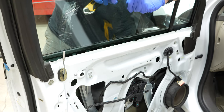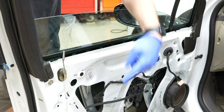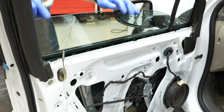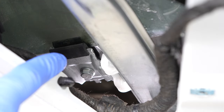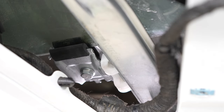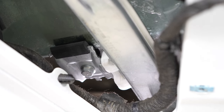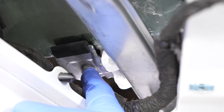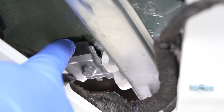Let it down slowly until it meets the little rubber holders on the regulator on both sides of the window. Push on the top of the window until it's at least a little bit in its home — it doesn't have to be all the way. If it's not going, go ahead and loosen that 10 millimeter fastener and make sure it looks correct on both sides.